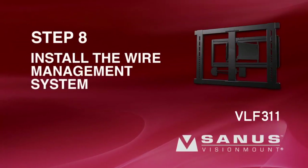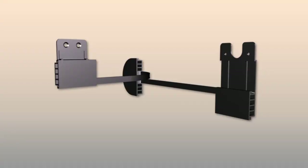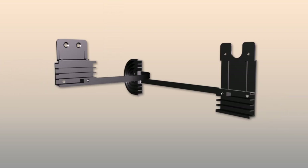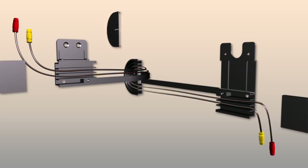Step 8: Install the wire management system. After all of the necessary wires are plugged into your TV, remove the front, rear, and center covers of the wire management assembly. Route your TV wires through the front, rear, and center sections of the assembly. Return the covers to the assembly.